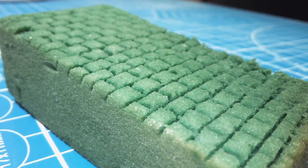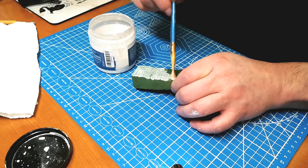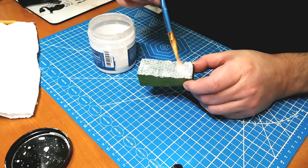And this is after it's set up. So then I take the plaster, which I'm using a more dilute plaster mix this time around. And it's working better.